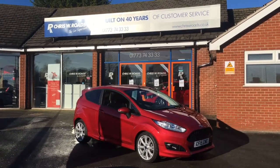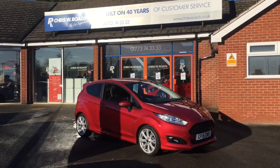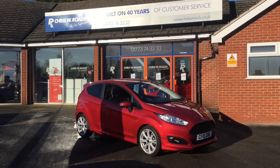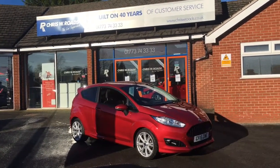Hello, this is Rob from Chris W. Rhodes. We have the Fiesta ZTEC S EcoBoost. It looks really nice in red. It's a really nice car to drive, so we're just going to have a quick walk around the outside and then we'll get some of the features on the inside of the car. So let's get started.